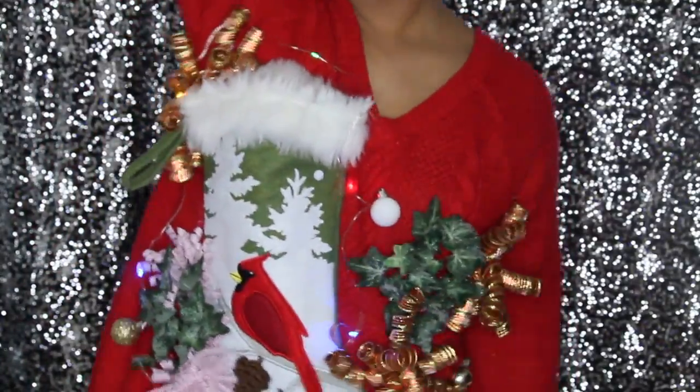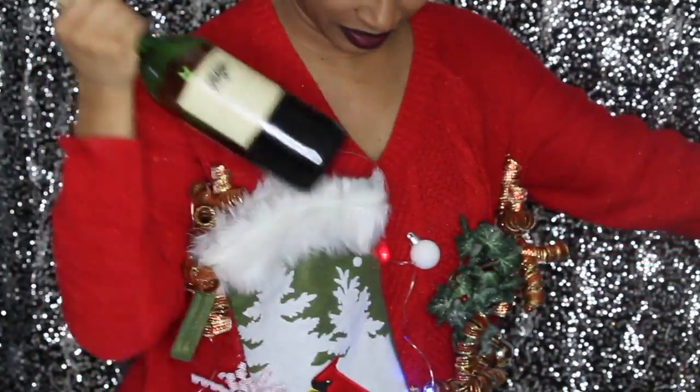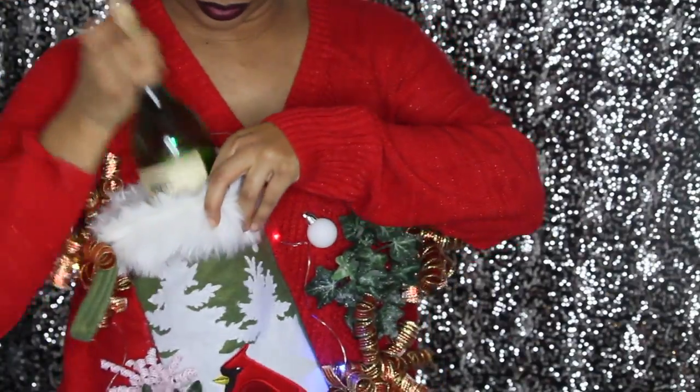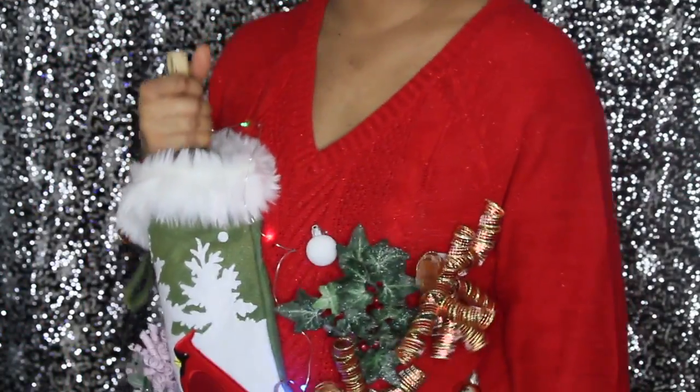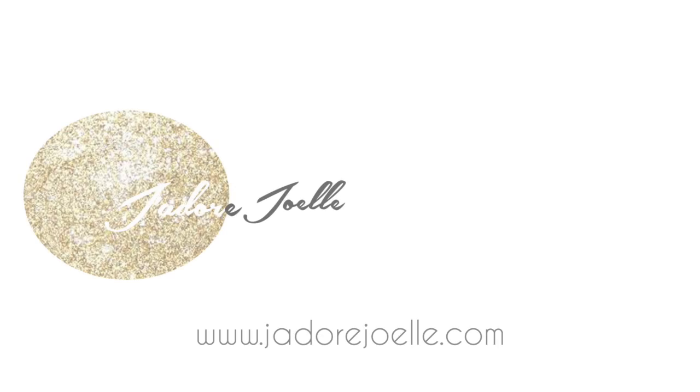Hey guys, what's up! It's Christmas season and it's also ugly Christmas sweater season. You can buy these at the store, but I feel like that's so mainstream and lame. This video is about how you can make your own — super easy, really quick. It's a fun activity, and this one doubles as a wine holder.